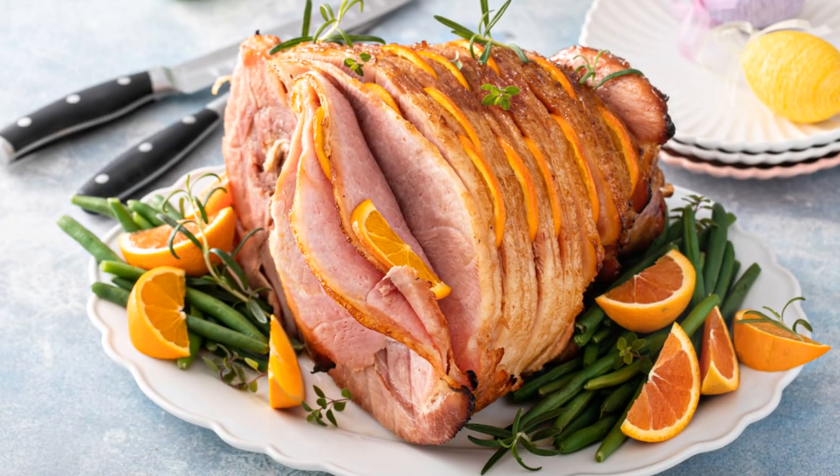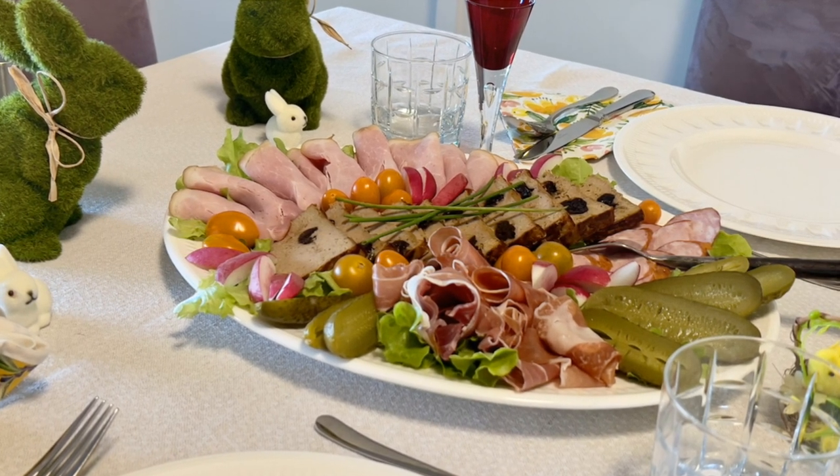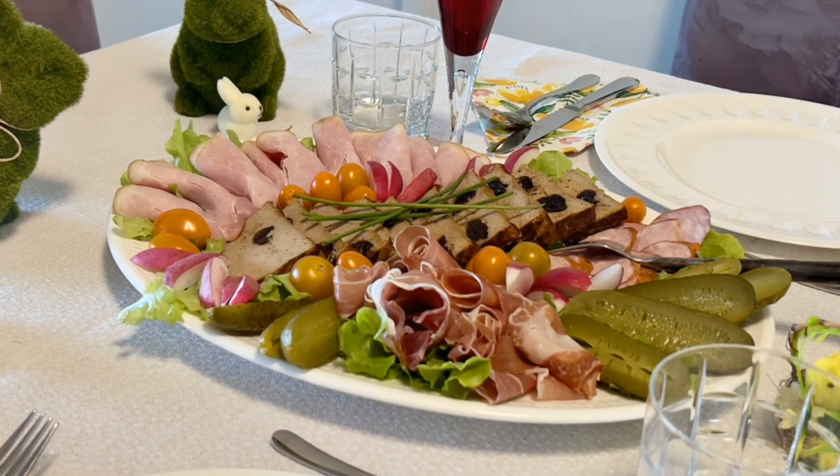Are you wondering how to make some simple Easter treats that are just as delightful as they are easy to prepare? Well, wonder no more. Today, we're exploring four easy-peasy Easter recipes that will wow your loved ones.